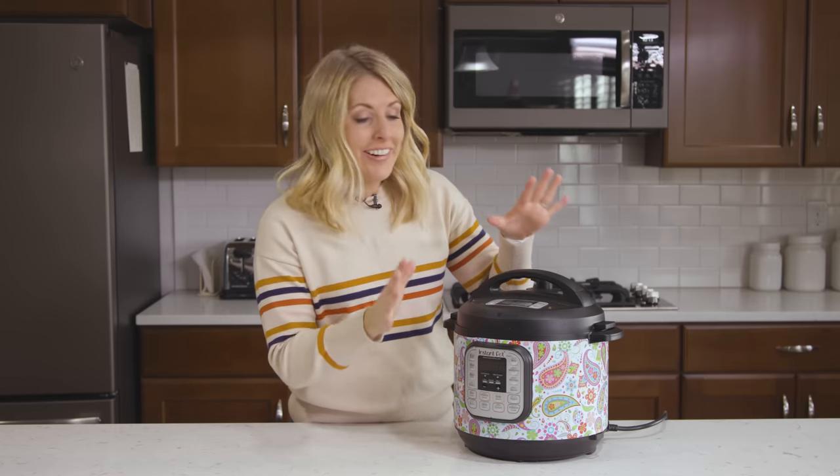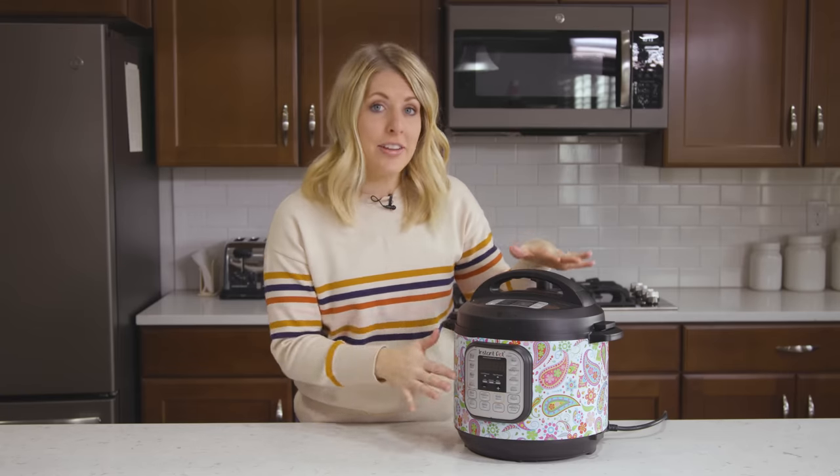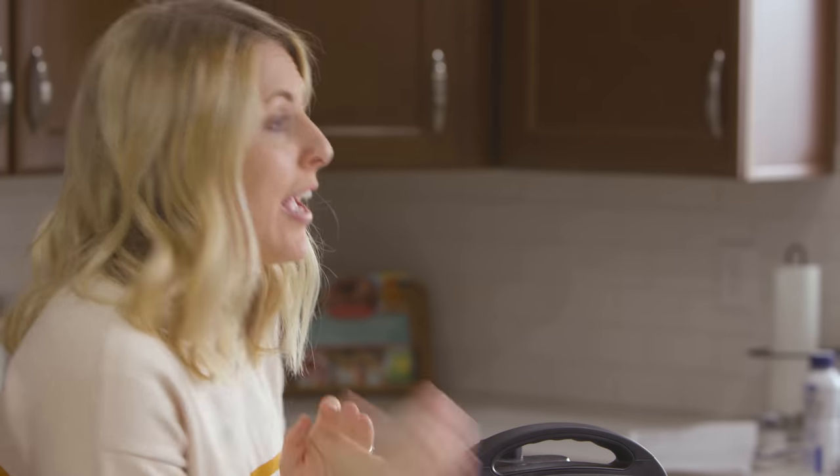Number two: never push cancel as your pot is pressurizing. A lot of new people will set their timer, and as it starts to pressurize they think it's taking too long and decide to cancel it. They then send me an email saying their Instant Pot isn't working. You just need to be patient — it can take anywhere from about five to 20 minutes to pressurize. Let it pressurize and it will start counting down. Just wait and you'll be fine.